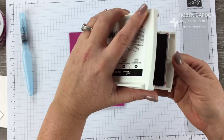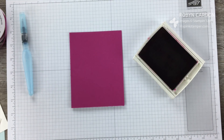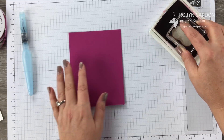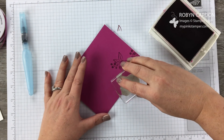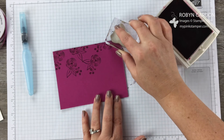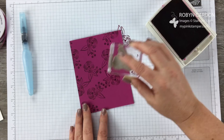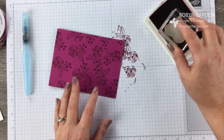We're going to stamp the background using the Perennial Birthday stamp set. There's no special way to stamp this — I'm going to have some of it go off the edge. I twist it and turn it so not all of the flowers go the same way. It's really hard to make a mistake on this; just stamp as many or as few as you'd like. You can do this for boxes, bags, tags, scrapbook pages — you name it.